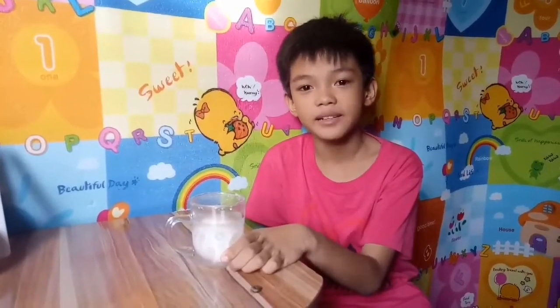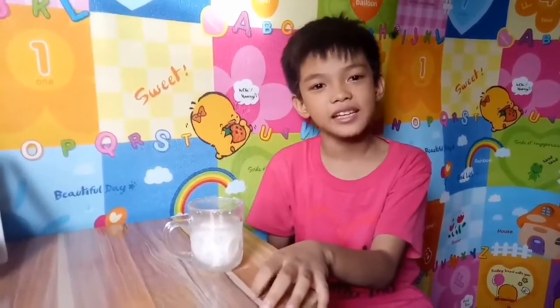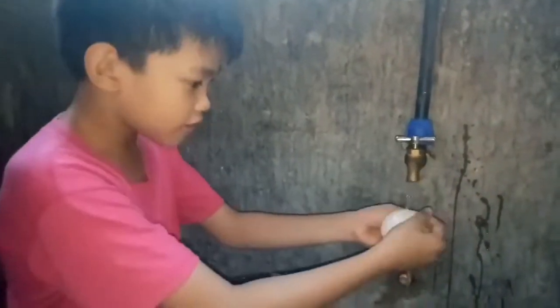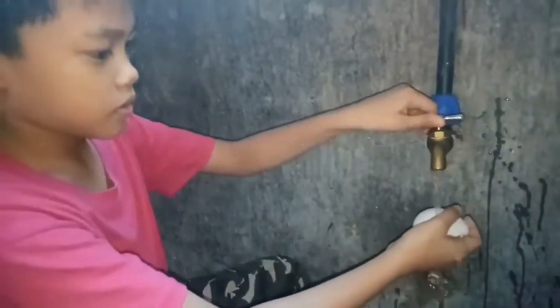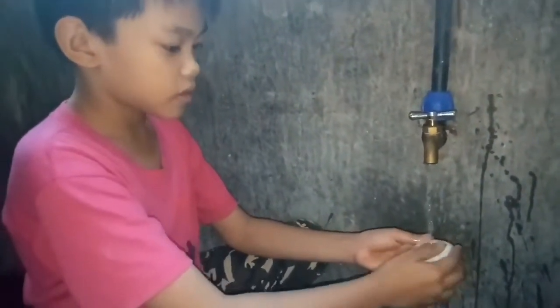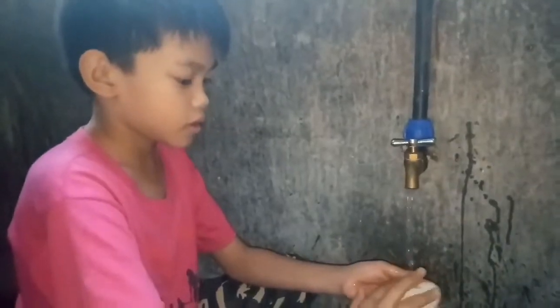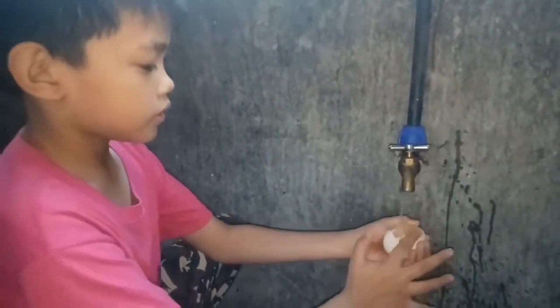Now let's wash this one and see if we will have a bouncy egg. The shell is melting!